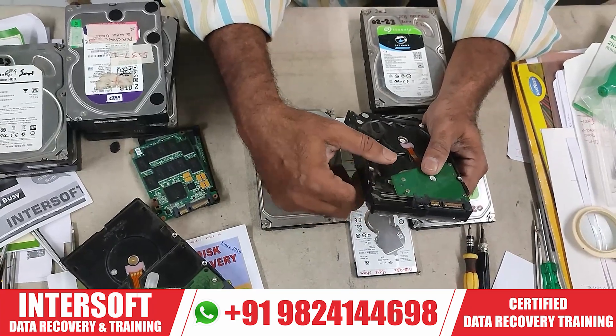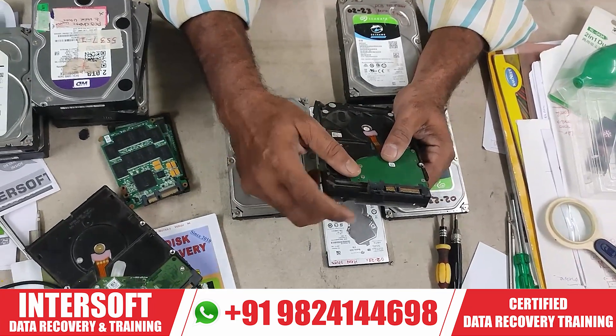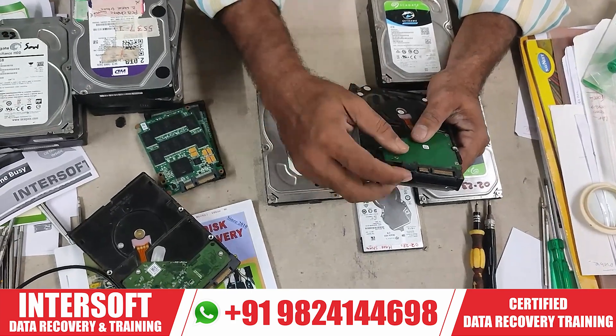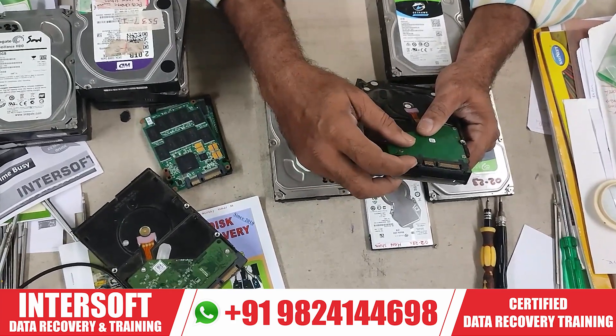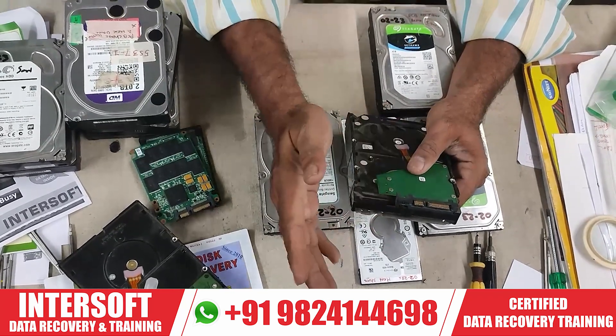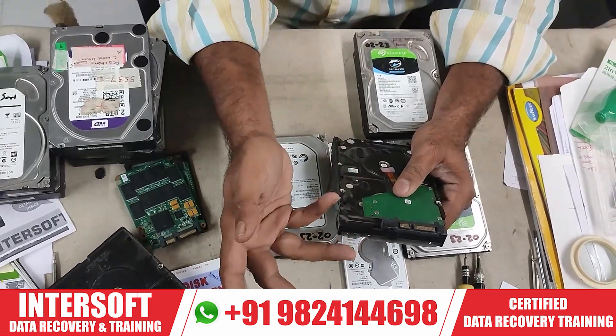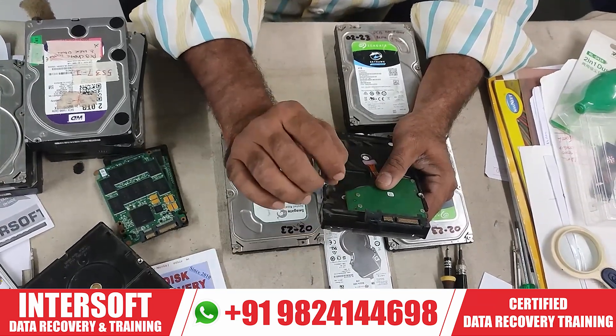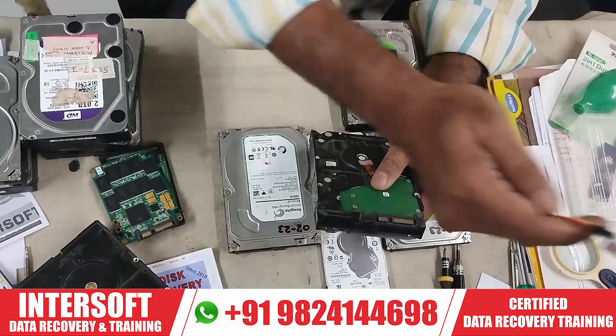We have a dongle, and we will give you a dongle free. You can use normal software through the dongle. If you have MRT, PC3000, or DFL they already give you a dongle — no problem. But if you don't have MRT and you want to run small commands, you can use this dongle.